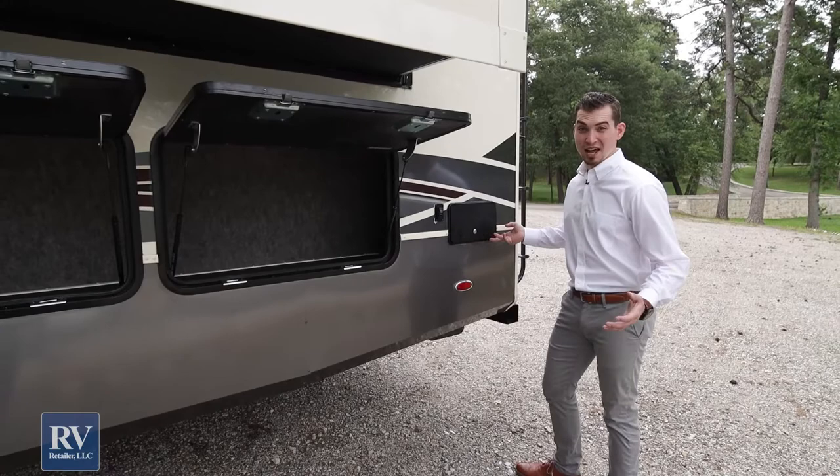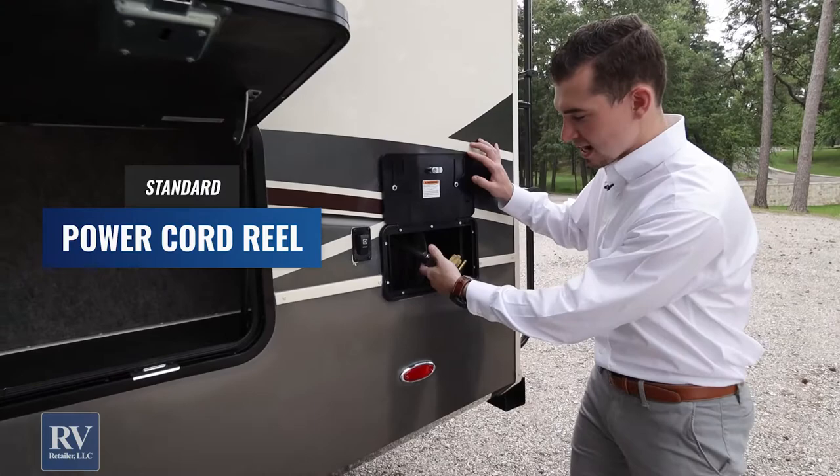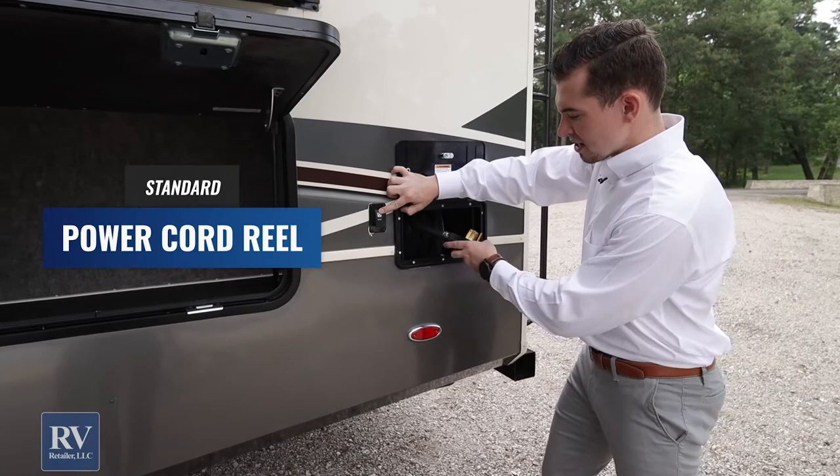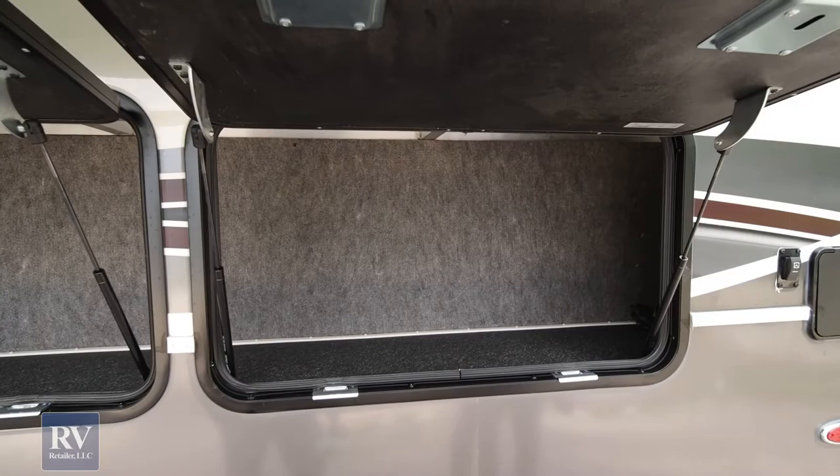Another great feature that the Volano does that you don't see in a lot of other manufacturers — again just making camping even easier — is they put an electric cord reel right inside. All you do is release it and you can pull your reel right out. When you're done, instead of lugging around that big heavy cord, you just hit retract and it's going to retract the whole cord right there for you. No more getting dirty carrying the cord around — the whole nine yards makes it super easy.